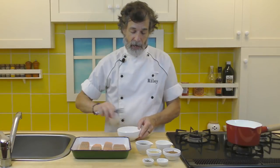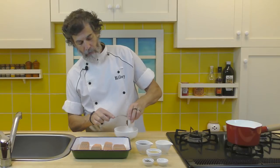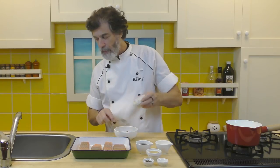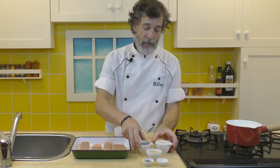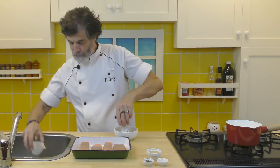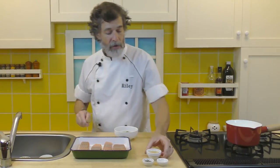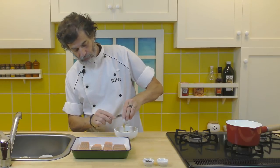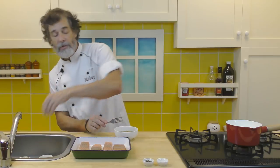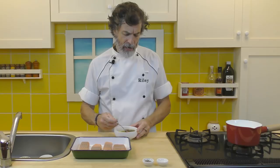Let's make the glaze. In a small bowl we're just going to put in the mustard, the maple syrup, the butter, and the honey. Then all you do is use a mini whisk or a small fork and just blend that up.